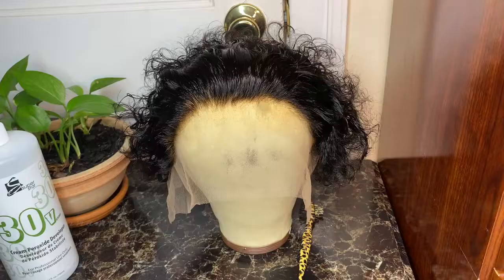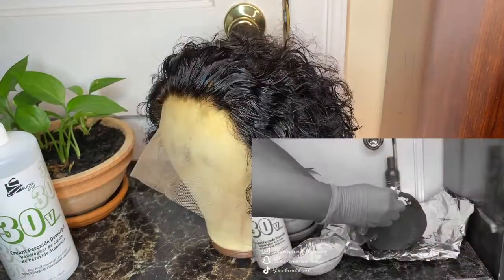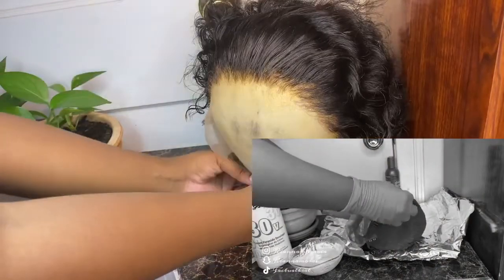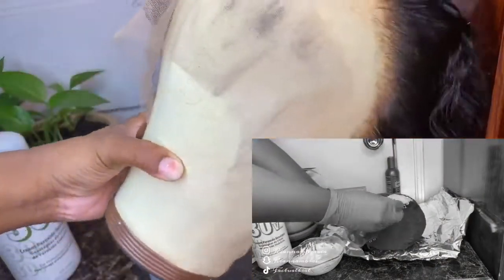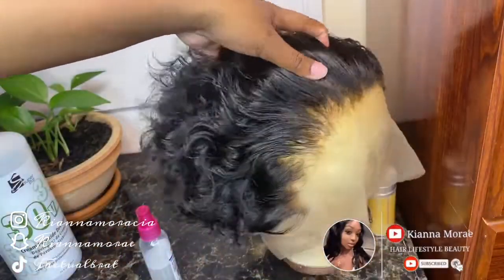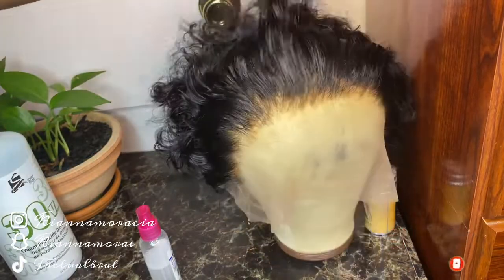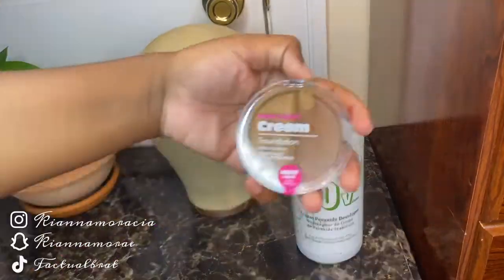Welcome back to another video. In my last video I showed you guys how to properly bleach the knots on any lace frontal wig. In this video I'm going to show you guys the install of that wig, because a lot of people loved how it looked and wanted to see it actually on my head. I'm going to show you guys how I got a perfectly flawless install.